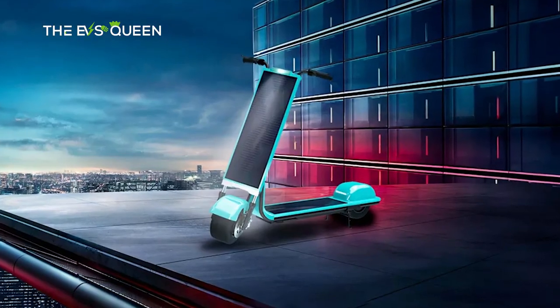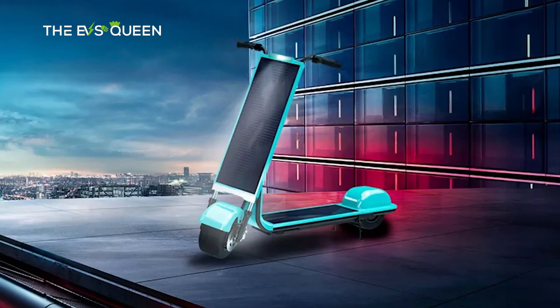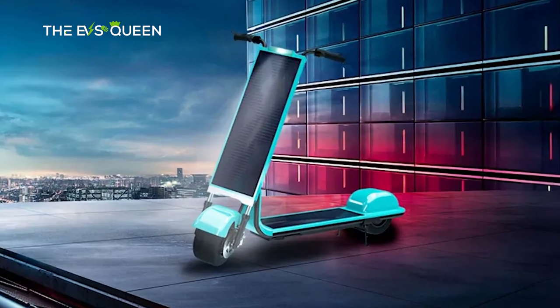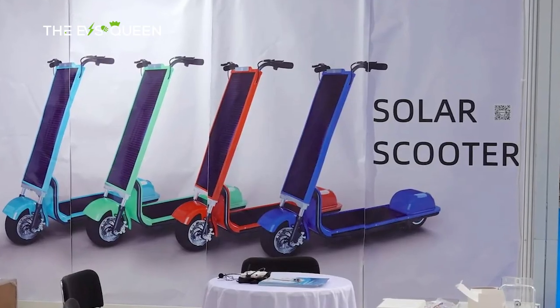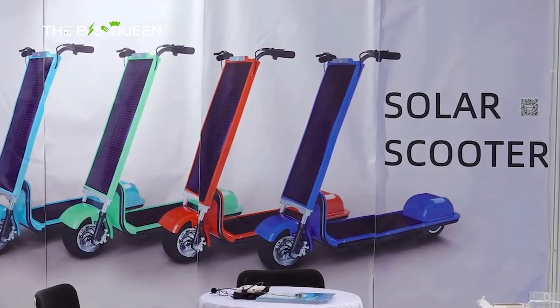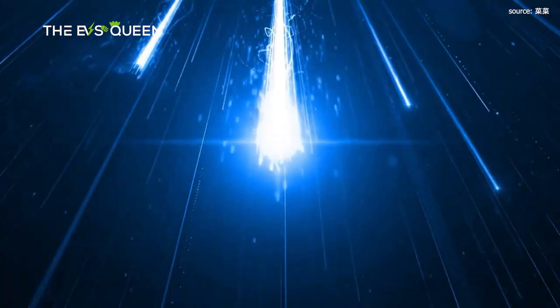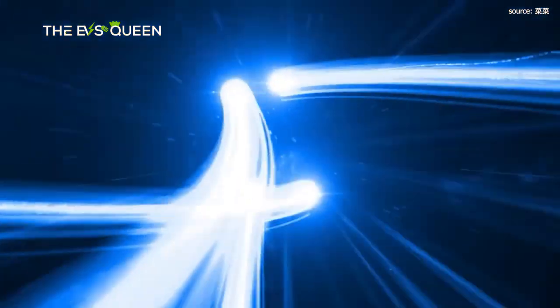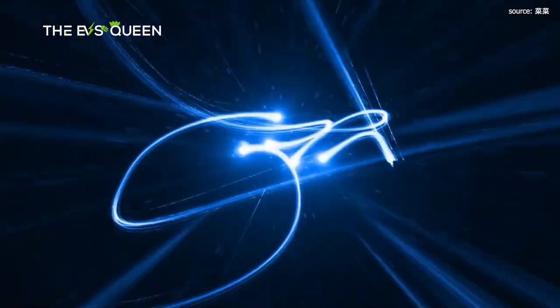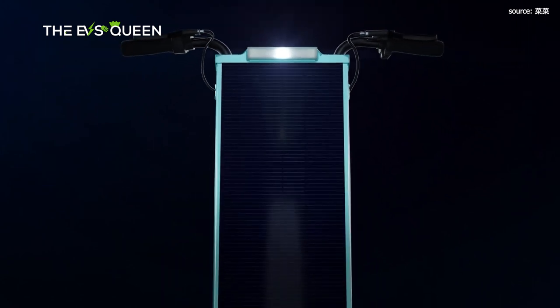The coolest electric scooter to date — the S80 Solar Scooter. This very well could be the first electric scooter that never needs to be recharged, or perhaps the first electric scooter that never needs to be plugged into a wall charger. Instead, it gets all of its recharging needs met with solar panels, because the S80 Solar Scooter is quite literally covered head-to-toe — or feet-to-folding bars — with photovoltaic cells.